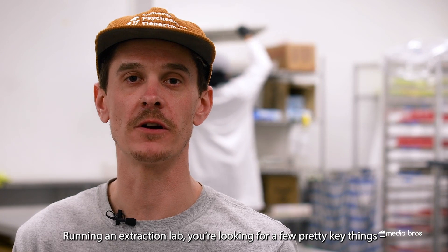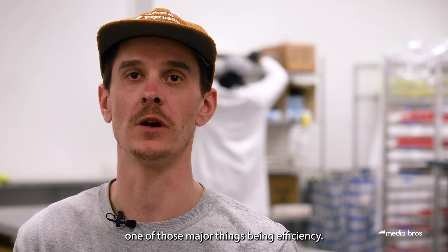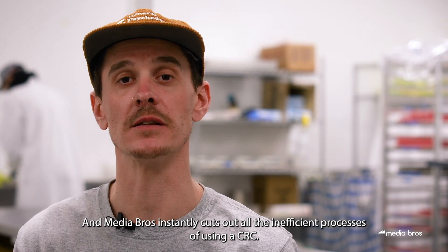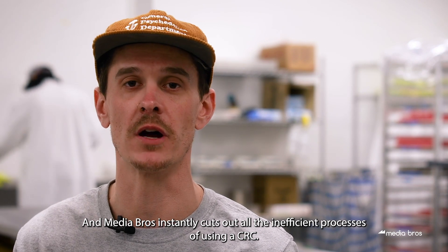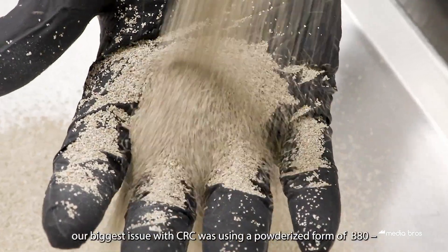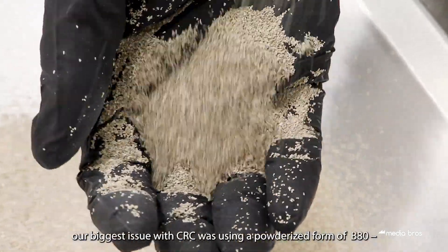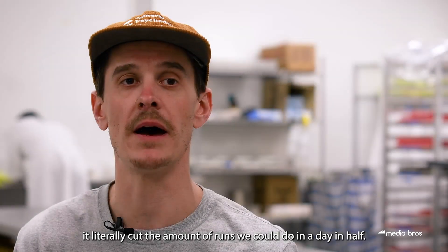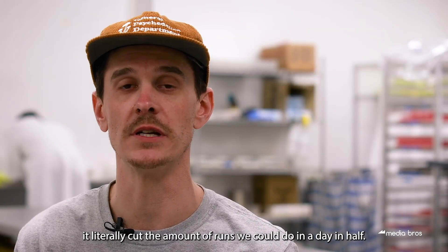Running an extraction lab, you're looking for a few pretty key things, one of those major things being efficiency. Media Bros instantly cuts out all the inefficient processes of using a CRC, primarily because it's granulated, not powderized. Our biggest issue with CRC was using a powderized form of B80 — it literally cut the amount of runs we could do in a day in half.